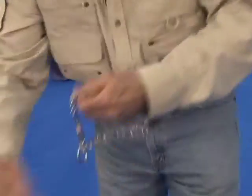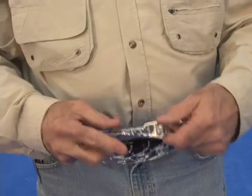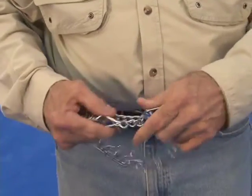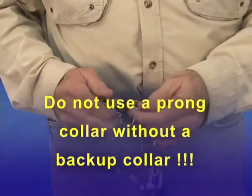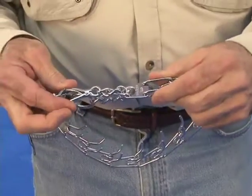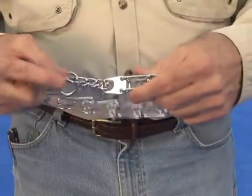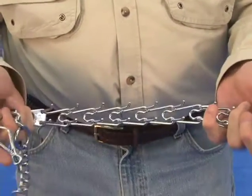On the other style, it doesn't matter whether they're chrome collars or stainless steel collars. You pinch this and it comes apart. The problem is it takes very little pressure to pinch that and have it come apart, and you have a loose dog. Somebody reaches down or whatever, and it comes apart.